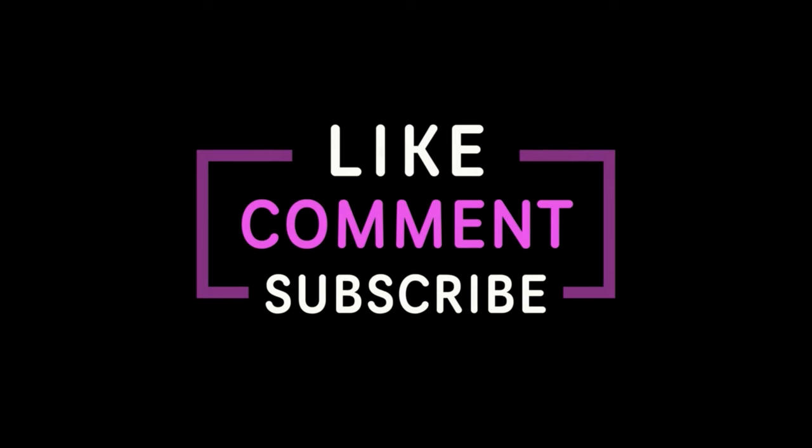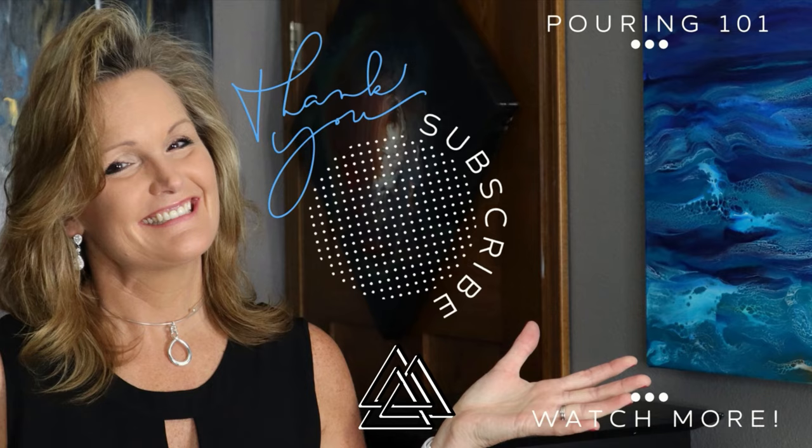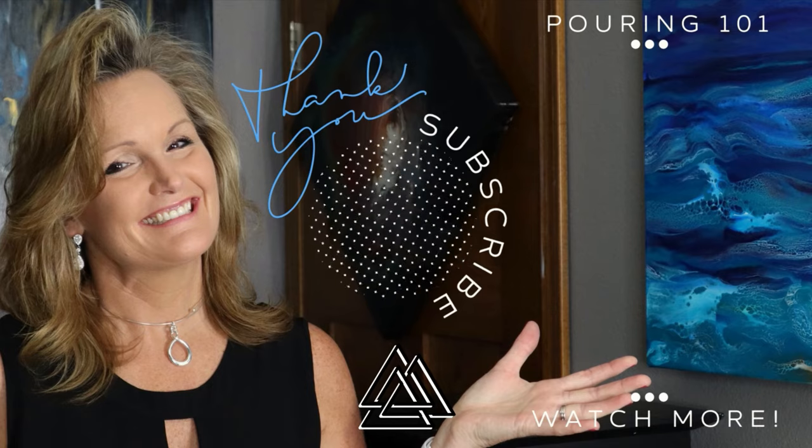Thanks for joining me today. If you're new to my channel, please consider subscribing and clicking that notification bell. If you like this video, I bet you're going to like these as well. Thanks a lot and have a great day!